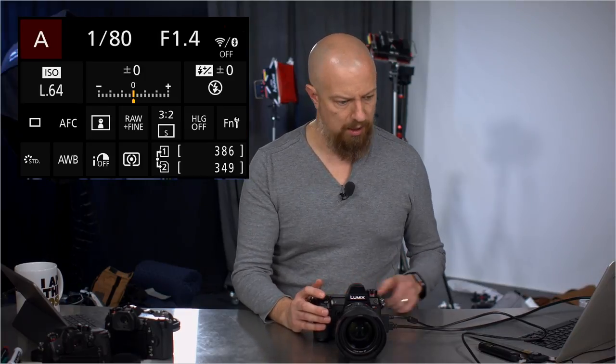Focus shutter priority — nothing new there. Manual focus guide: you can switch that between meters and feet, and it will actually show you your focus distance in the bottom right corner of the viewfinder. Focus ring lock lets you disable the focus ring. Show or hide auto focus mode — just like with the color profiles, you can hide AF modes you don't use to clean up your menus.